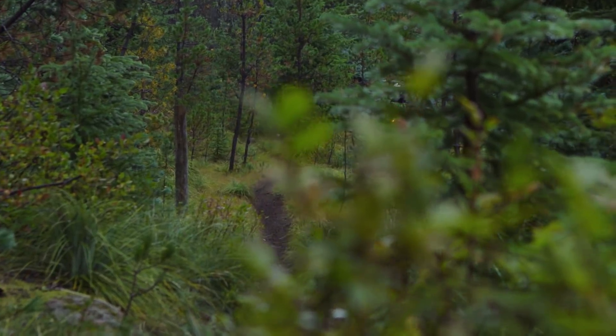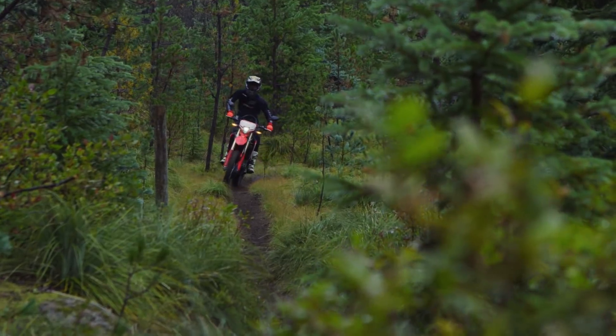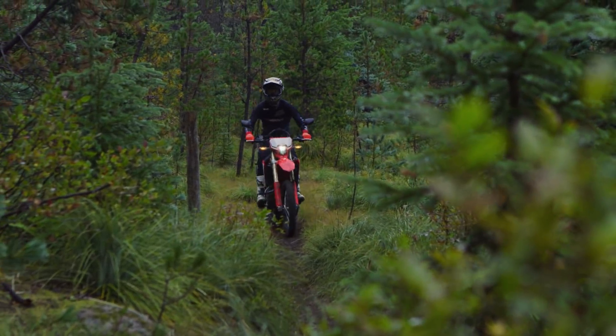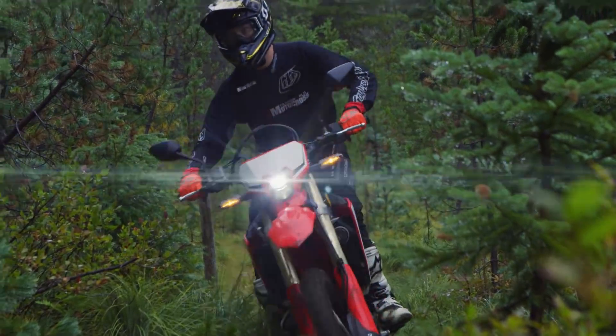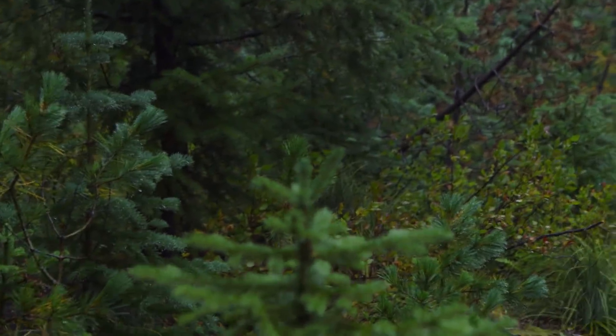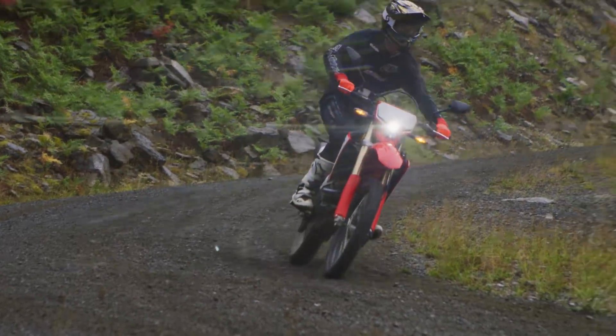Being in the Pacific Northwest, we knew we were going to hit all kinds of weather today — from rain to sun, dry to wet. Through every condition we encountered, the bike handled it all really well. With a couple of chassis changes and some dimensional differences, it's very stable at speed.